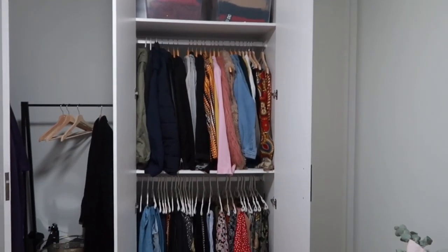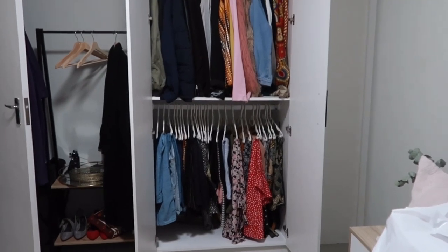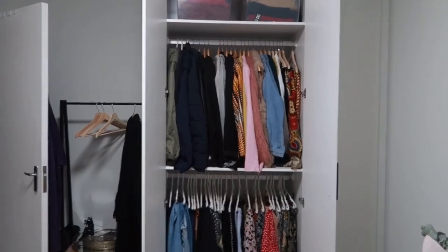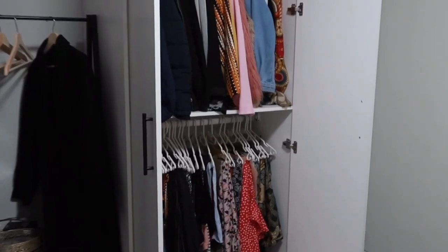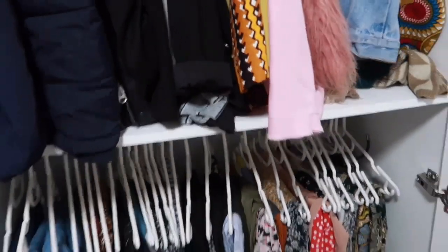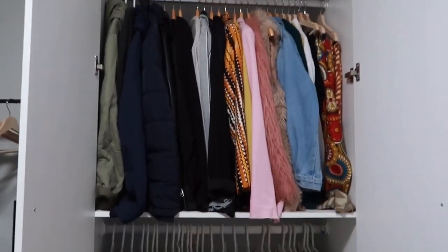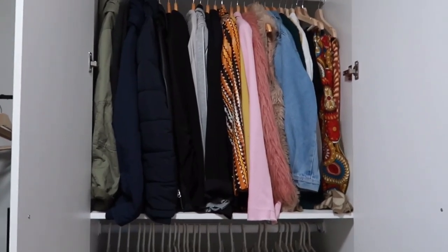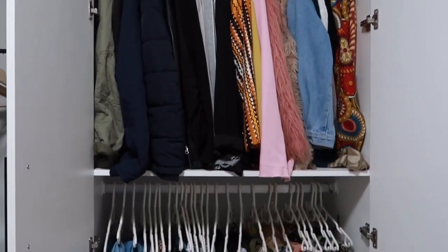This is pretty much the end result. I find that you can put more stuff and actually see everything when you've got two rails inside your wardrobe. However, I am going to remove the shelving simply because it is too short — it's not in the middle — so everything on top is just folding at the bottom, and that's not what I want. So I'm going to quickly remove that and see how it looks afterwards.